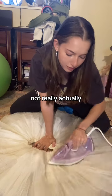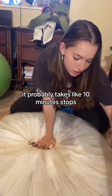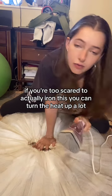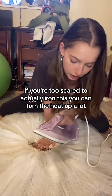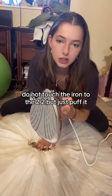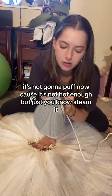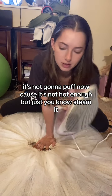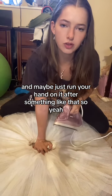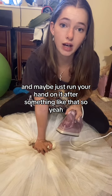It's very tedious and time-consuming — well, it probably takes about 10 minutes, but it's boring. If you're too scared to actually iron it, you can turn the heat up a lot and not touch the iron to the tutu, but just puff it — steam it from above and maybe run your hand on it after. Something like that.